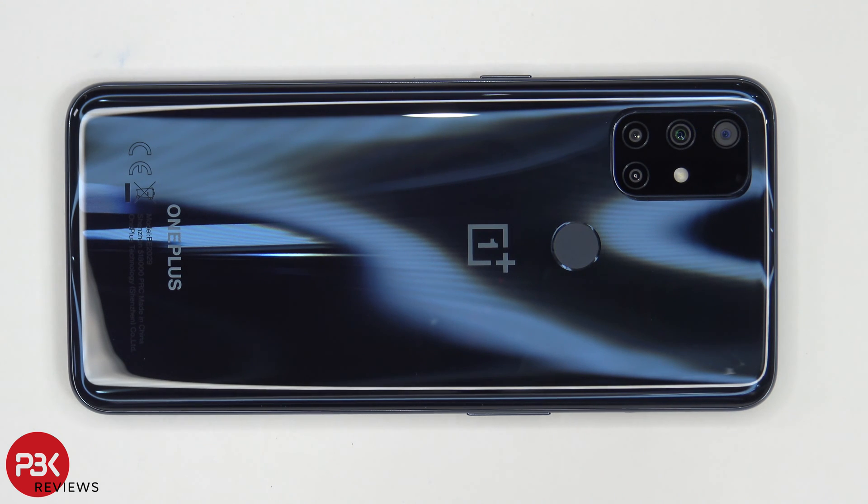You're watching the OnePlus Nord N10 5G disassembly. If you need any tools, there are links in the description.